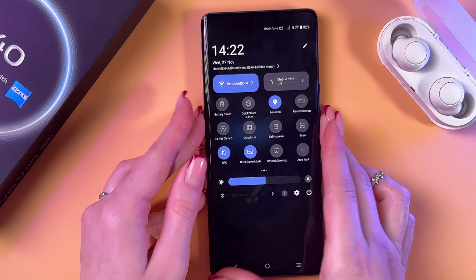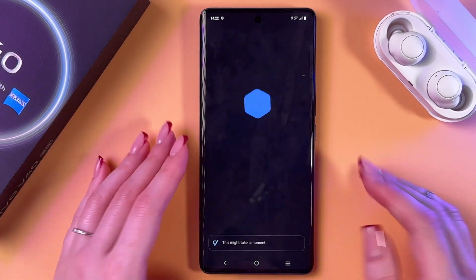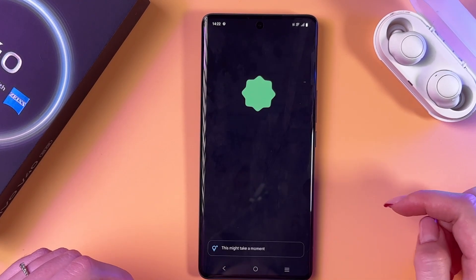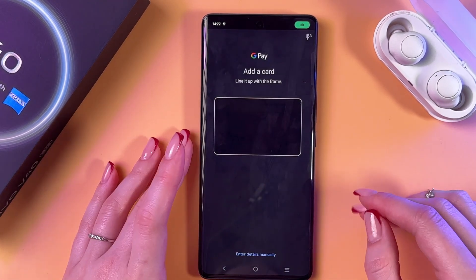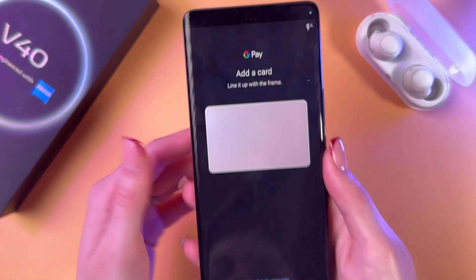After that we can also set up payment cards. You can tap this option, select 'New credit or debit card,' and then point the camera at your card.